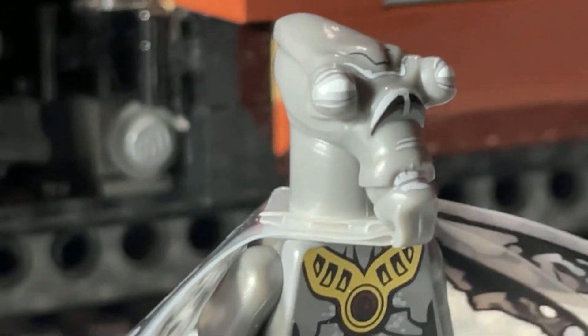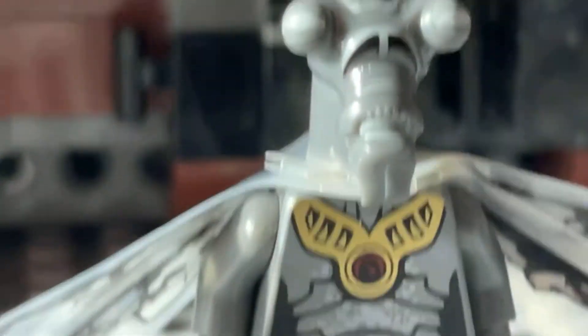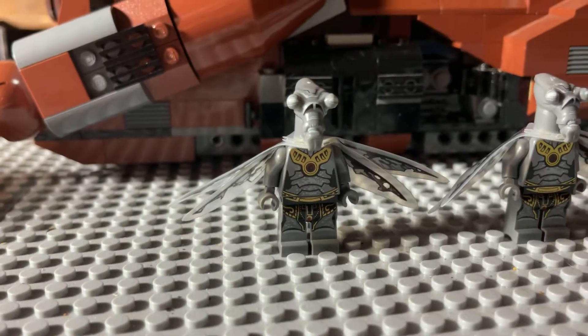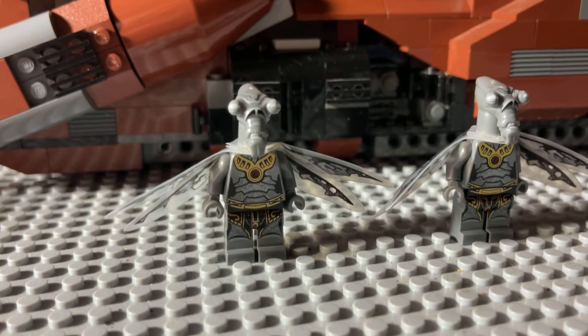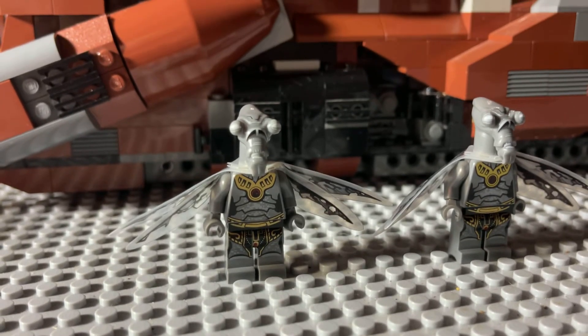There's the other one. I think I need these to complete a set or something. I don't remember what it was, but I got a good deal. He offered me the second one, so I took them both and got their wings, which is kind of cool. They don't always have wings — you know how eBay is.